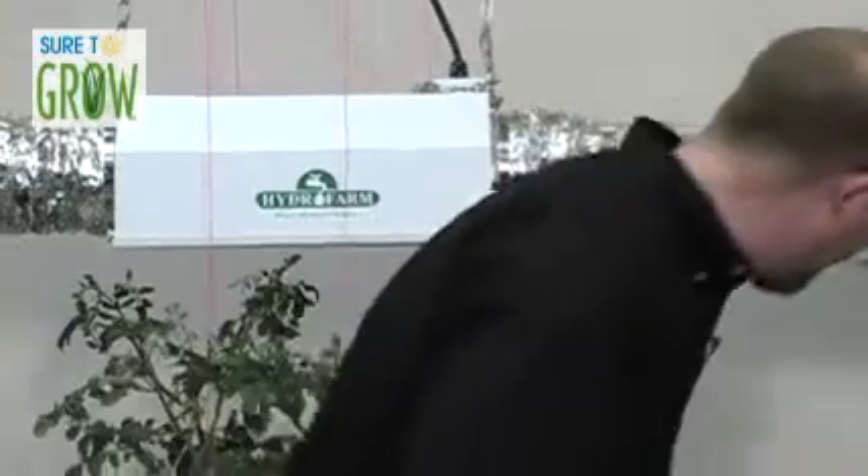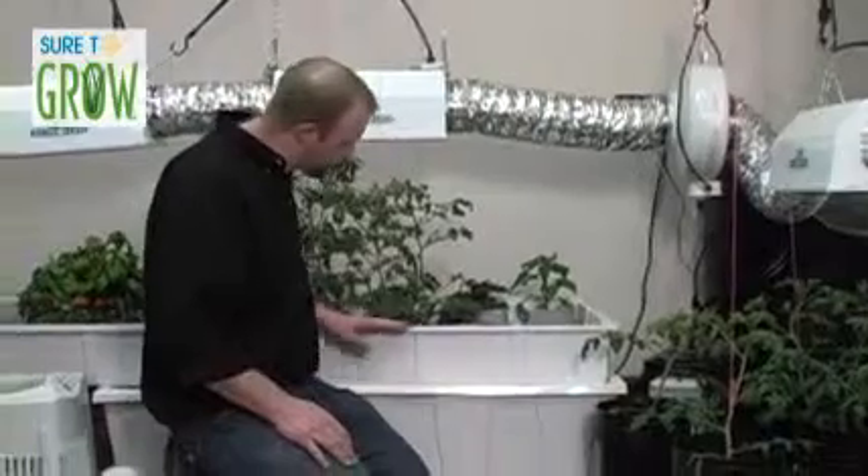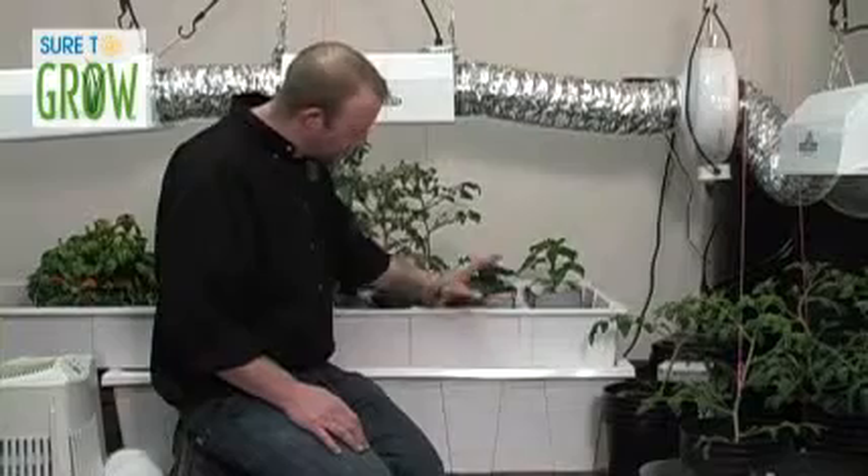So now let's take a look at the Flood Table. This is, by all arguments, probably the most basic system that you can use. Fortunately though, it's one of the most effective systems that you can use as well. It's composed of a reservoir and a flood table.